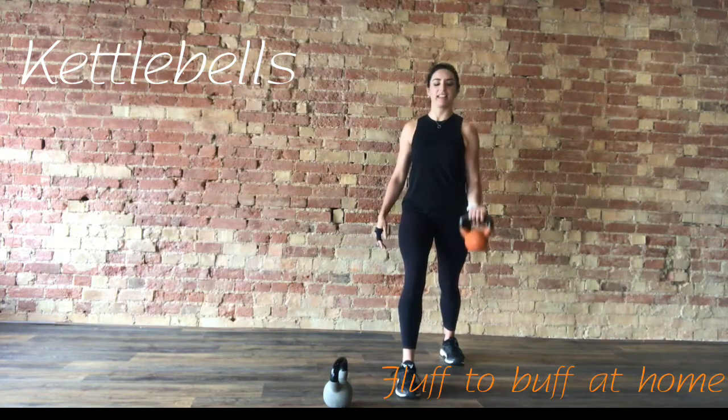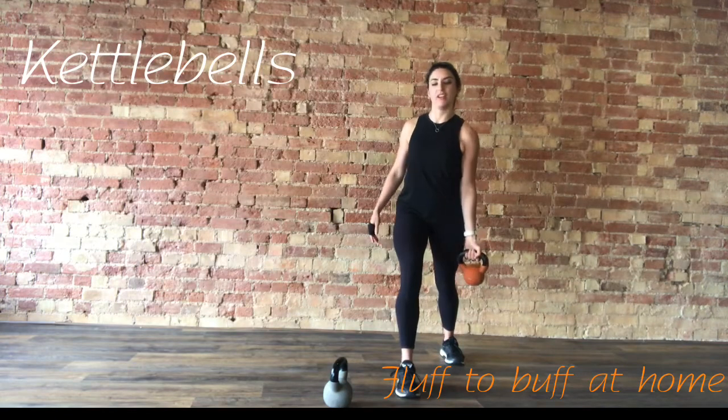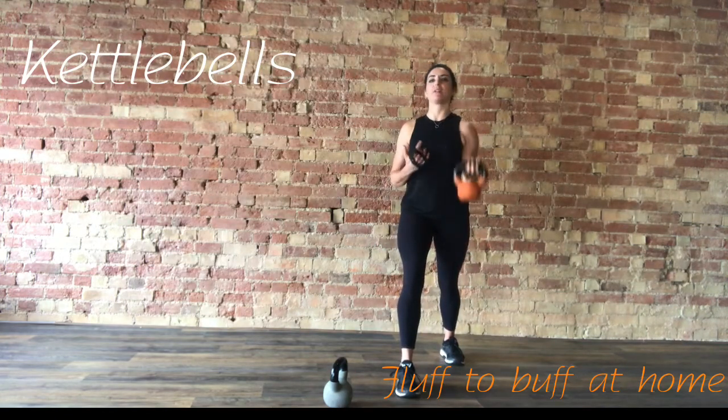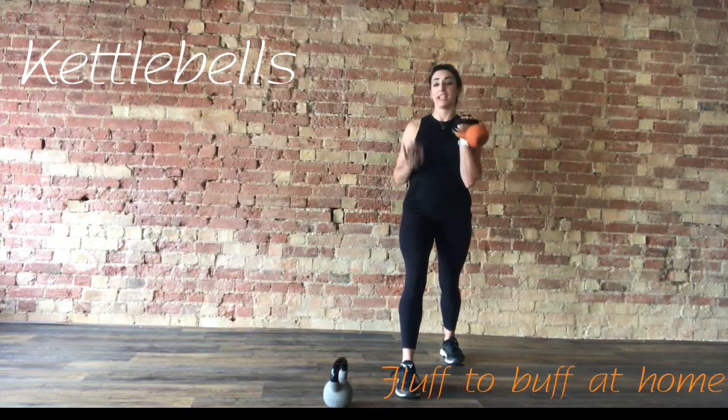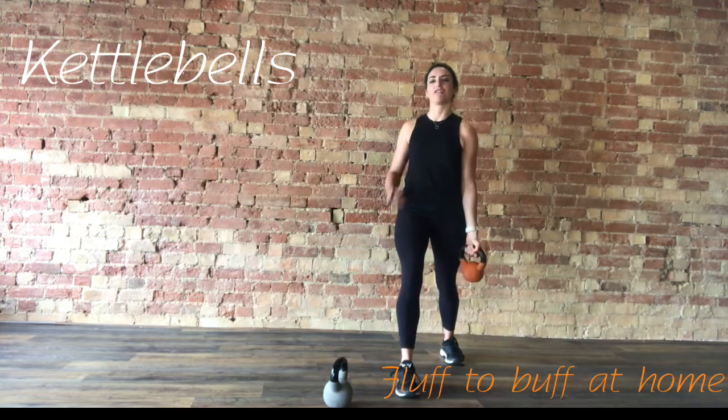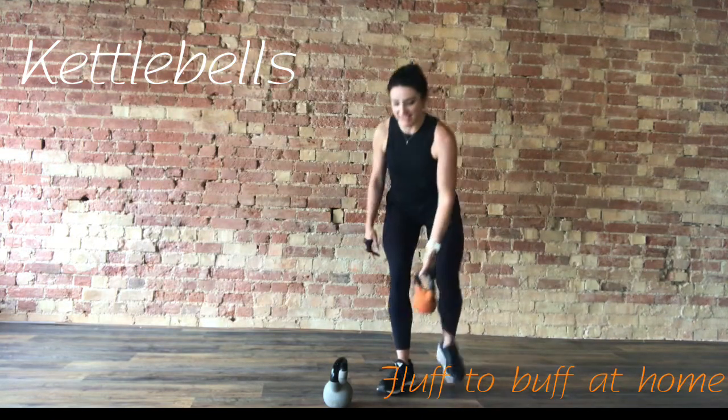Going to be working each of the legs next. We're going to take it to a squat with a halo. Another 10 seconds of these. This is when it should be getting difficult — if it's not, next time go up a weight. Three, two, and rest.